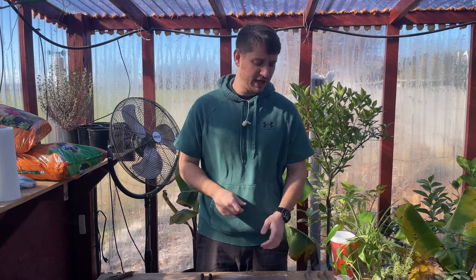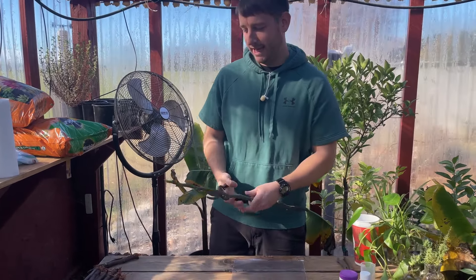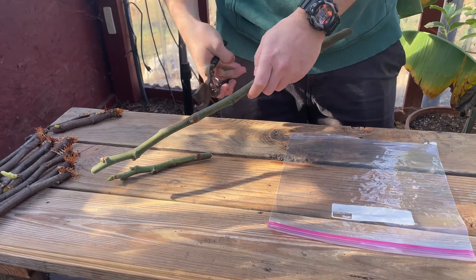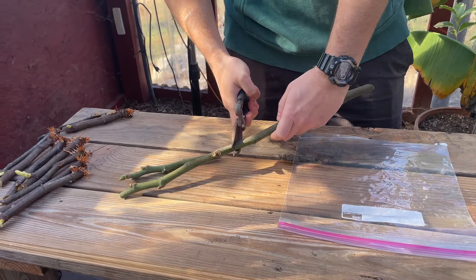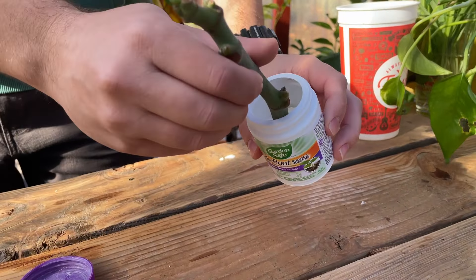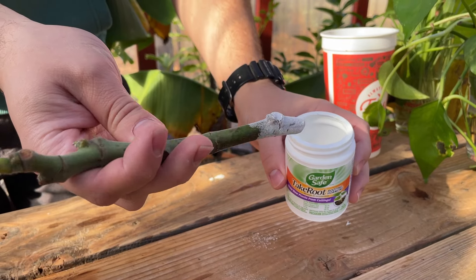For the purposes of this demonstration, I'm going to be using fig cuttings because that's what I'm wanting to propagate. I'm just going to go ahead and put these into the lengths of cuttings that I want. If you're going to be using the powdered rooting hormone, it's going to be a straightforward process — you're just simply going to put some of the powder into another container and dip your cutting. And that's all there is to it.